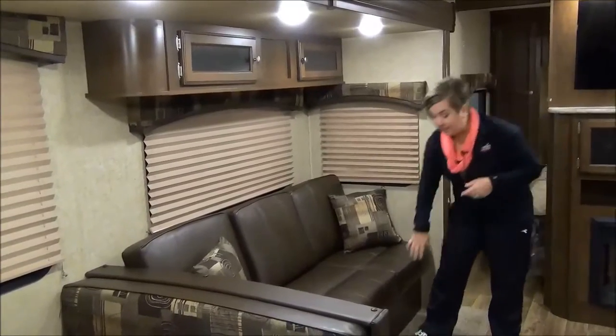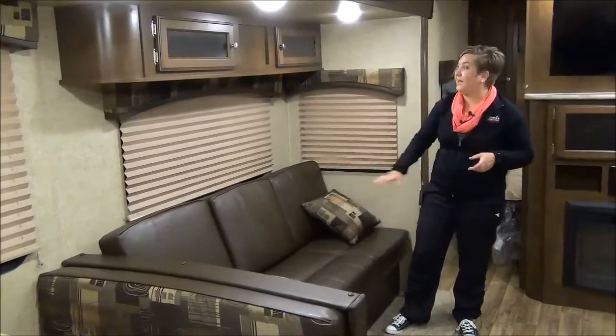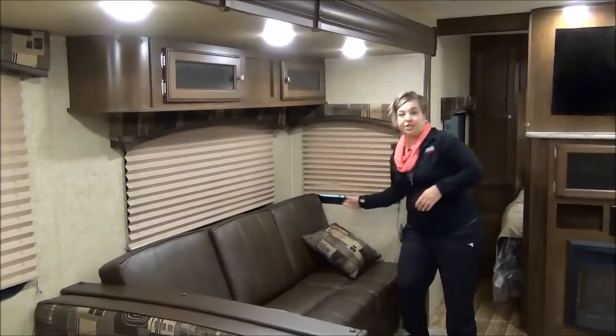They've changed up the furniture this year and we love it. This is a jack-knife sofa with lots of storage underneath for board games. There's a pleated shade and pleated nightshade.